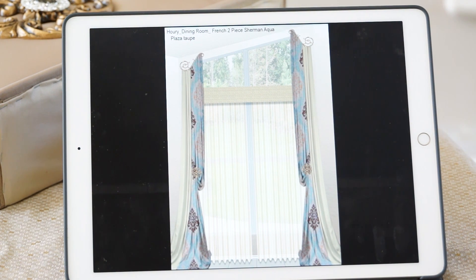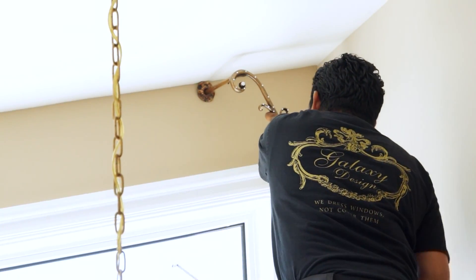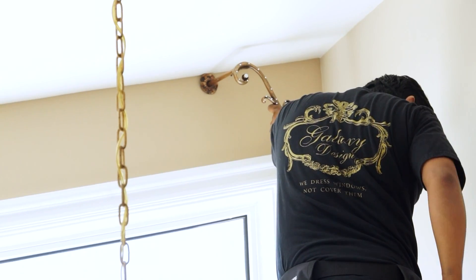Those happened to be the French combo — the two-piece French combo — which is our medium-sized French combo and accommodates just about every window. We had plenty of space above the window, which allowed us to go all the way up, totally dressing up the dining room.